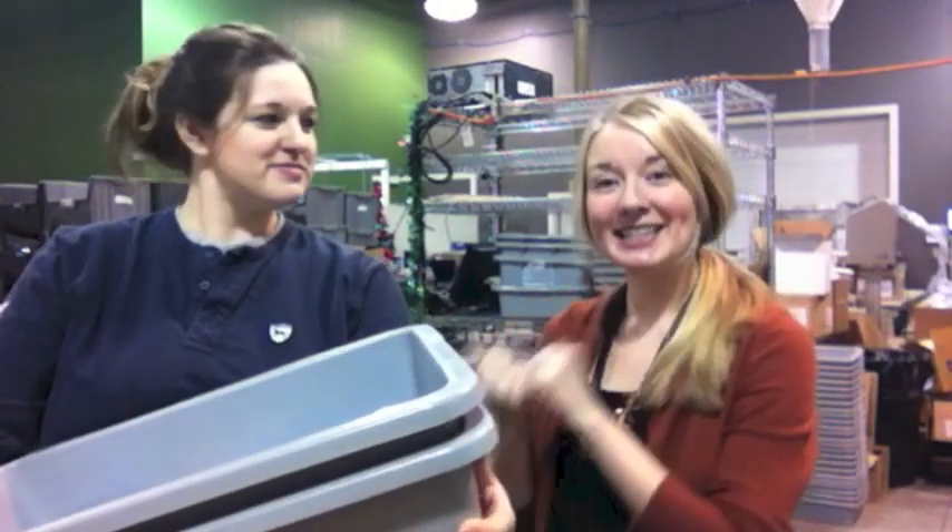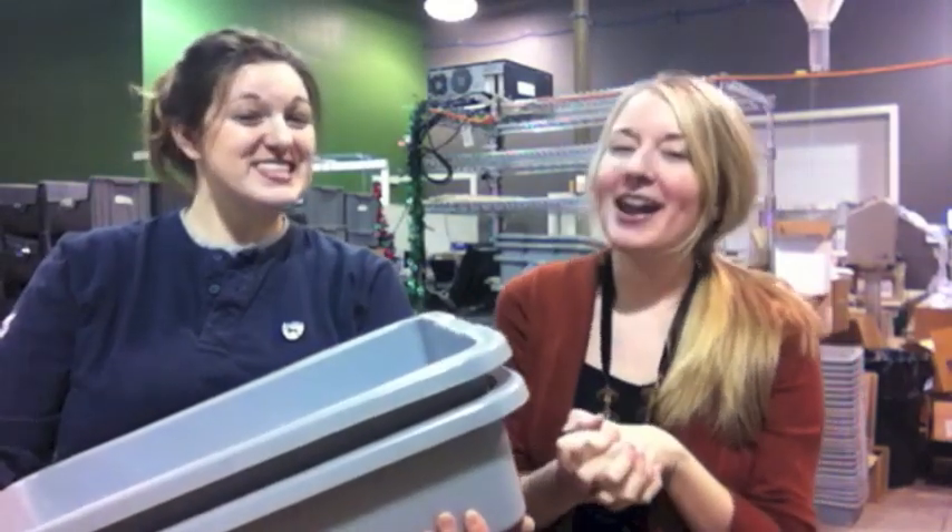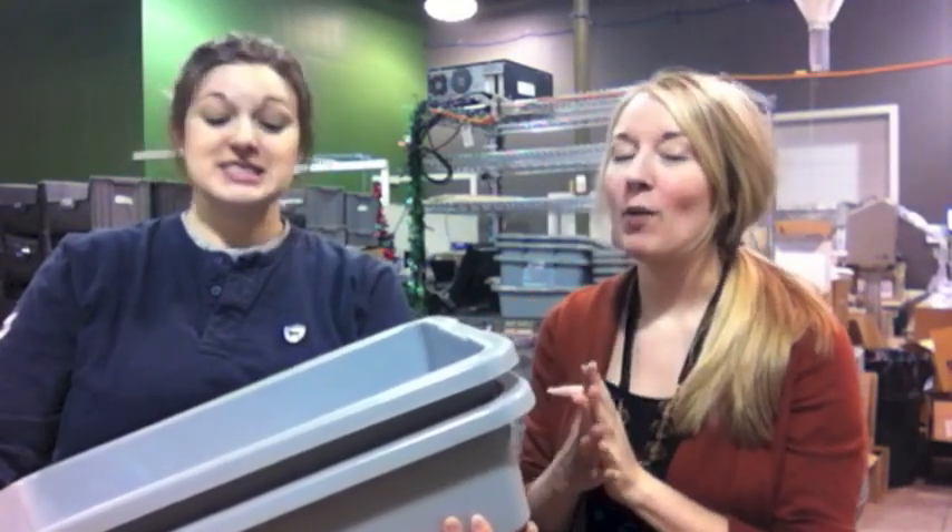Hi everyone, this is Jamie Sorensen here at Two Peas in a Bucket. Lindsay is here with me — she is one of our order pullers, packaging up your orders every day. She is fun and goofy and loves scrapbooking, so I thought it would be fun for Lindsay to share what she ordered for this week's video. Let's take a look.